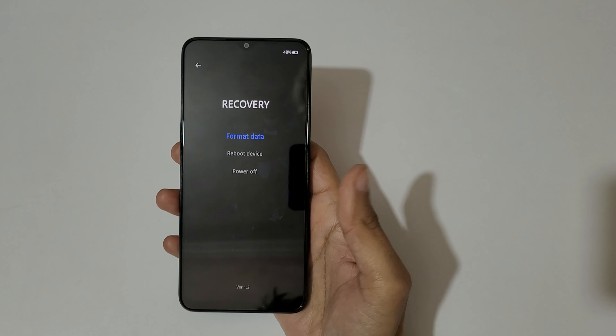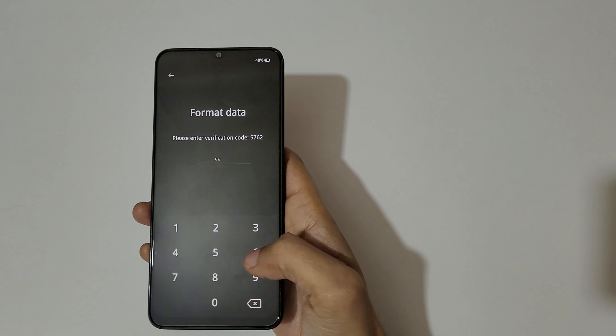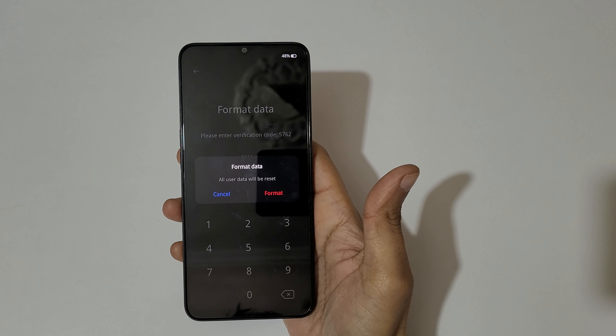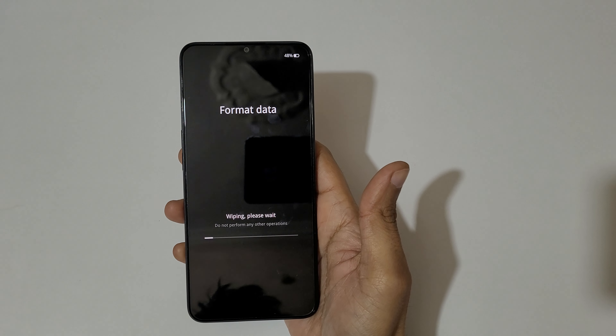Tap on 'format data'. You will see a prompt to enter the verification code — enter 5762. As you can see, it says format data and all user data will be reset.